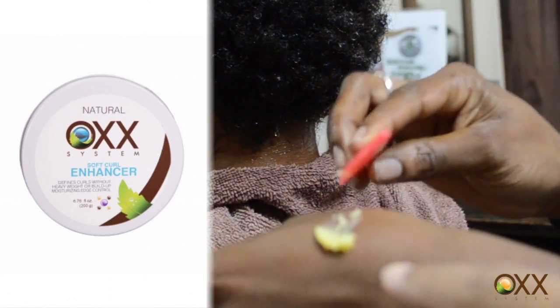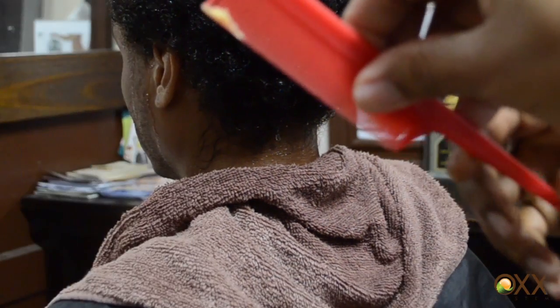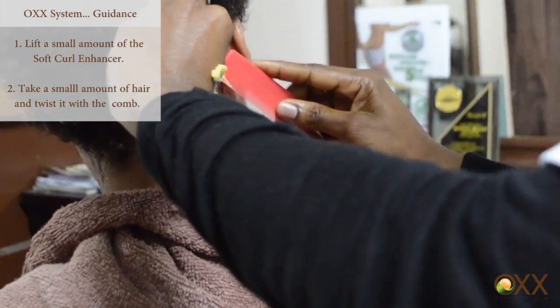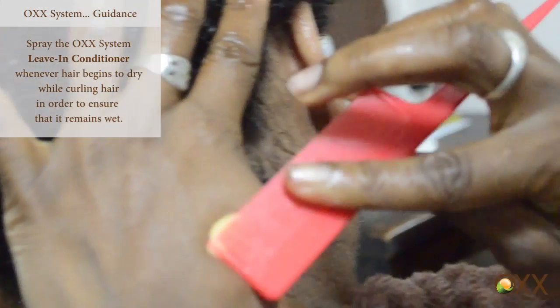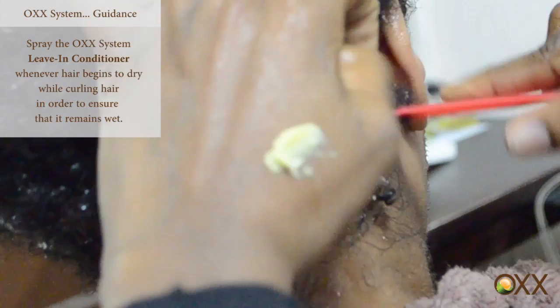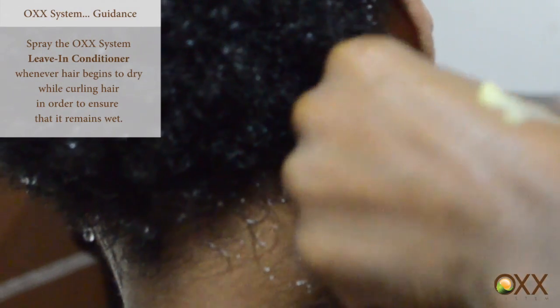What Tanisha is going to do — she puts some of the soft curl enhancer on her hand and takes a very fine tooth comb to lift some of the soft curl enhancer. Then she takes a small amount of his hair and twists it. The leave-in conditioner has to be sprayed on his hair every now and again to ensure his hair stays wet, because his hair has to be wet for her to do this properly.